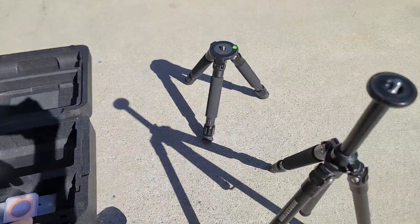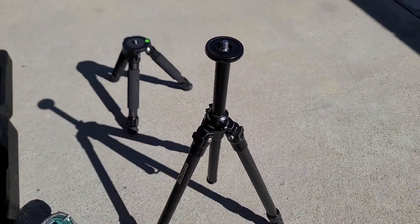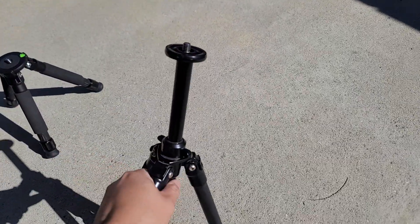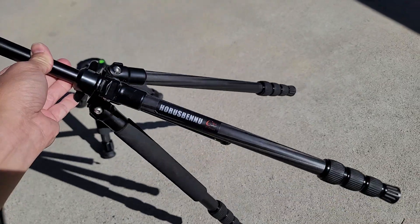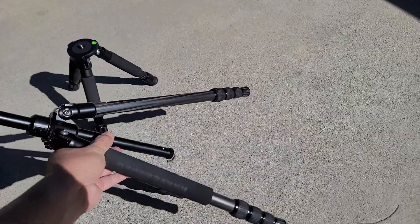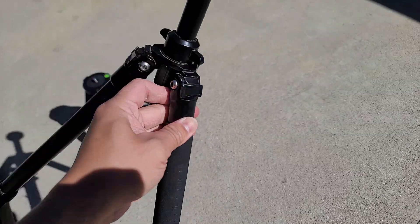Some people may think that with the scope mounted on top it'll be top-heavy and fall over, but I haven't had any issues. When the legs extend out it's very rigid, and the legs are adjustable to go wider too. It's a very versatile tripod — I think it's called a Horsbin or Binu — but you can find similar ones on Amazon or eBay under different names. It's all carbon fiber legs with metal mounts.